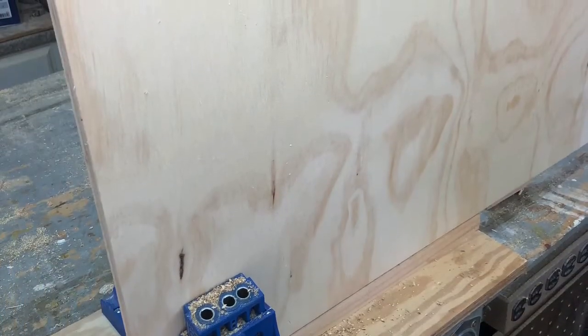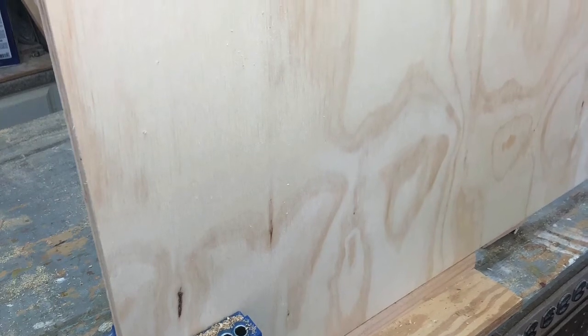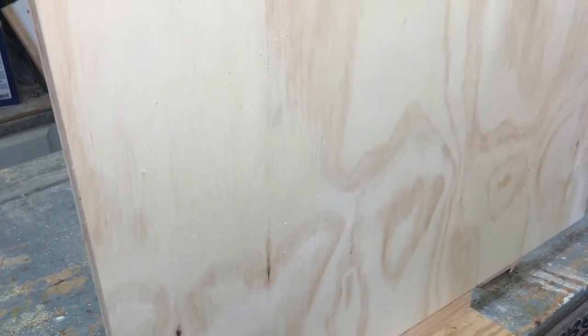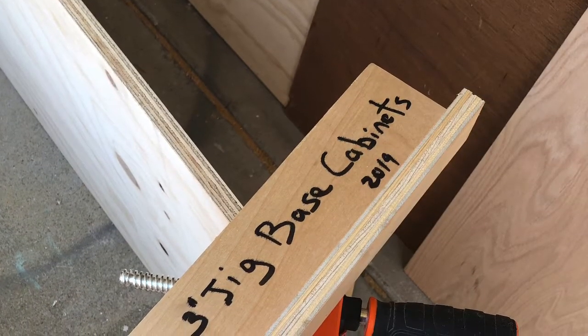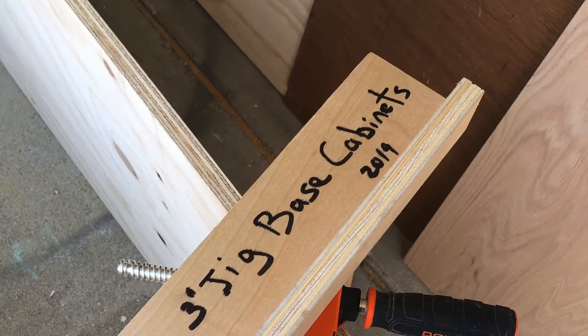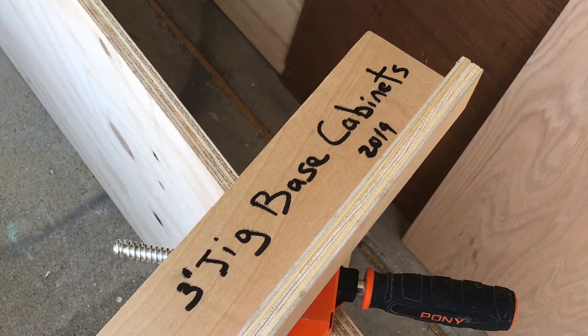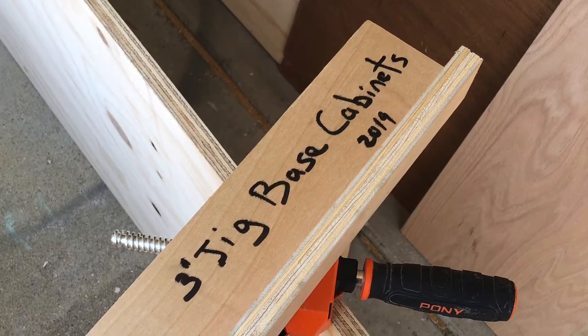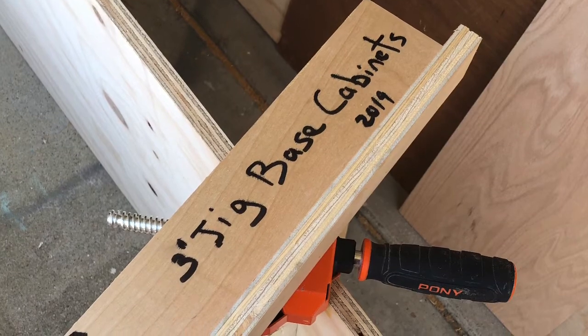Now we're using a Kreg K4 pocket hole jig to put pocket holes in the upper, middle, and bottom shelves of the cabinet. We are using a jig that is for a three inch base cabinet kick plate — not as a kick plate, but as a three inch space support while putting the pocket hole screws in the middle, top, and bottom shelf.